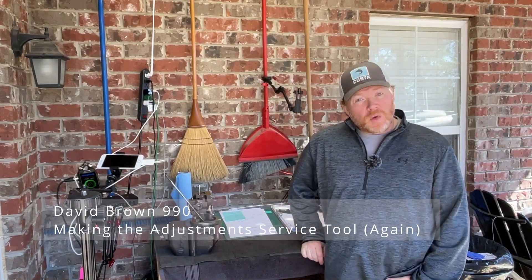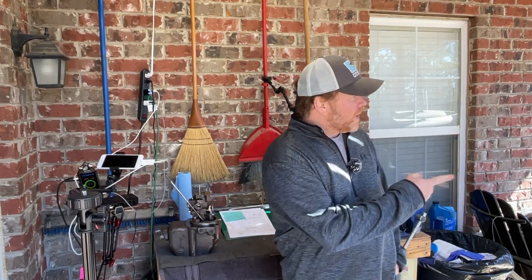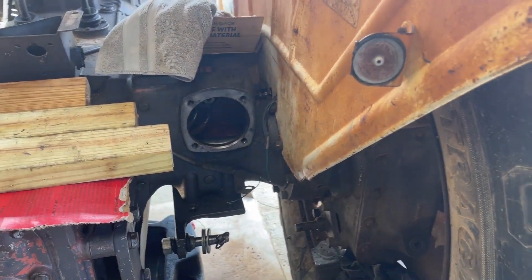Hey there, welcome to the channel. If you're new here, my name's Shane and we're taking a look at refurbishing my old David Brown 990 tractor, redoing the hydraulics on it.